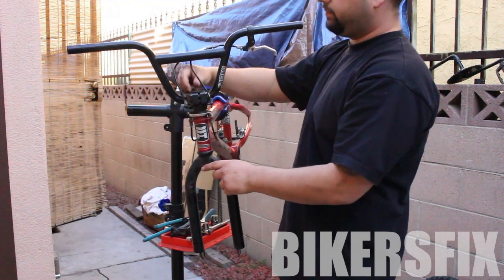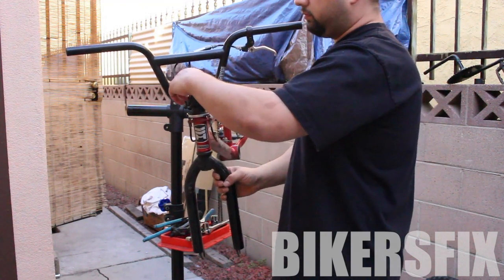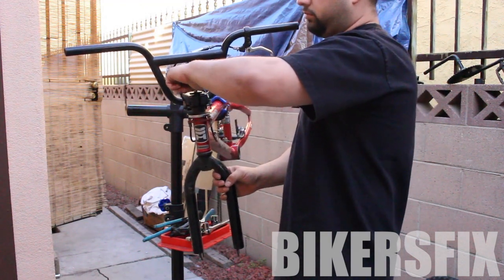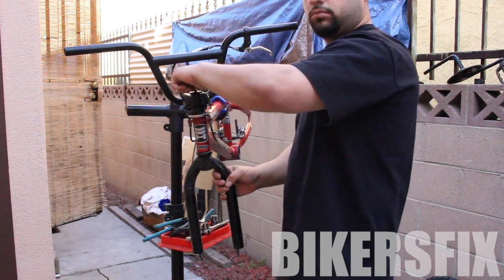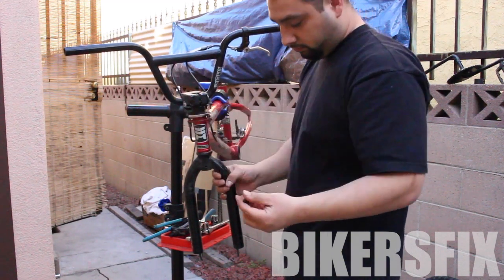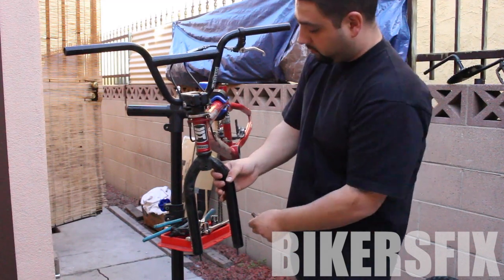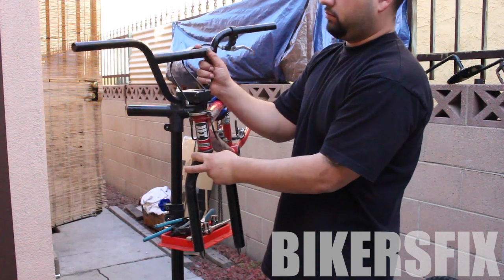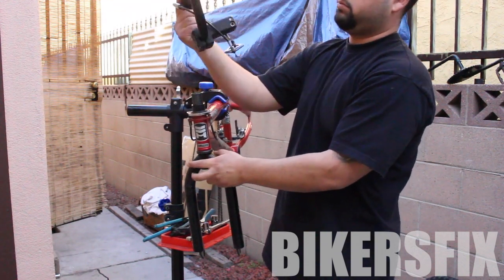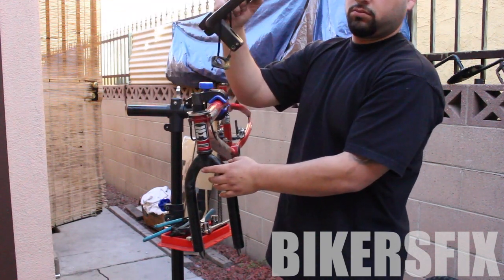Now I'm going to unscrew this top screw by hand. Make sure you don't lose any pieces or drop any. Here's the top screw — now just move the handlebars side to side, lift upwards, and there comes off the stem with a piece of the gyro set.